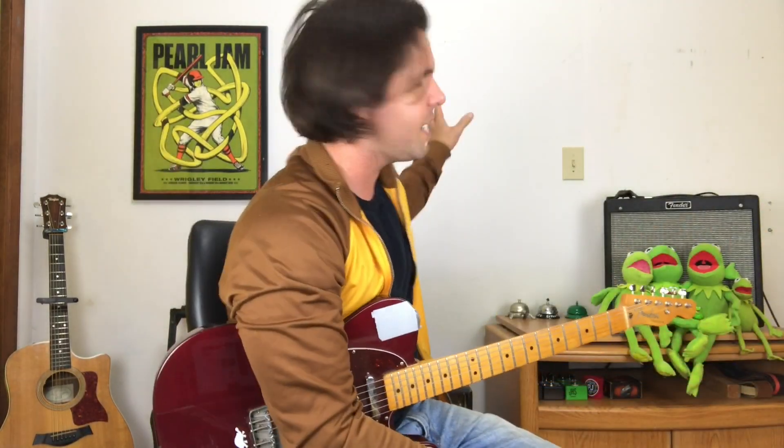Doing some redecorating around here as you can see — there's a decided lack of yellow and I apologize. I wore my yellow jacket and I'm going to get those walls painted as soon as possible so y'all don't feel totally discombobulated.